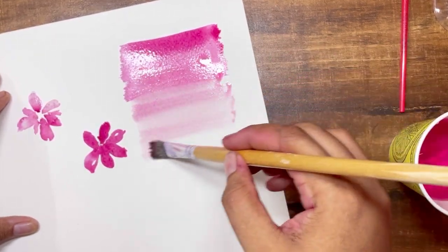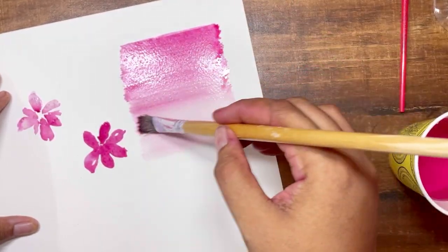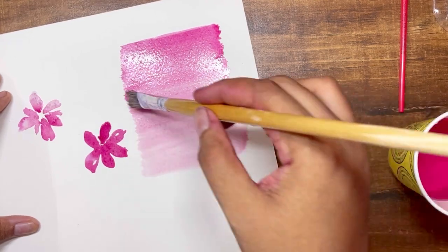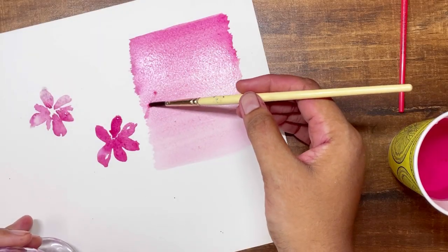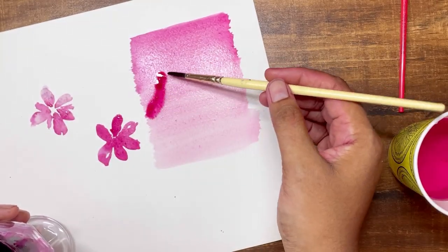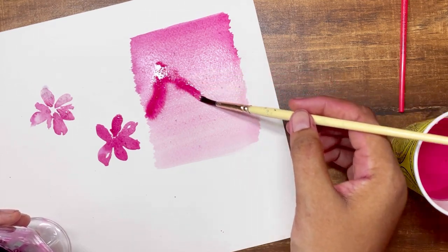As you can see, it's very easy to move the color and create a gradient effect. This will especially be a lot of fun for kids — if you have some friends in school, you can show them this technique of painting with beetroot juice without having to buy watercolors.